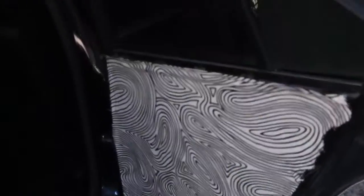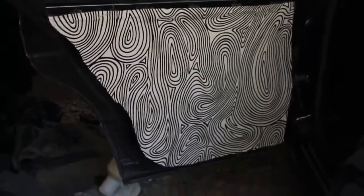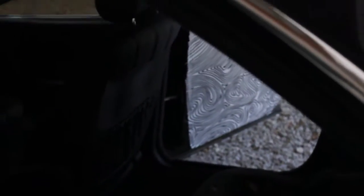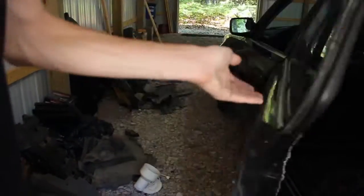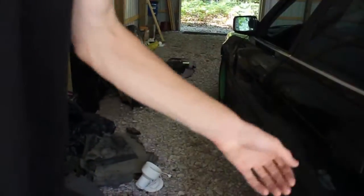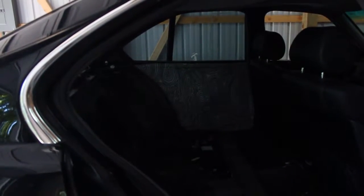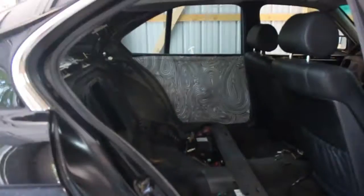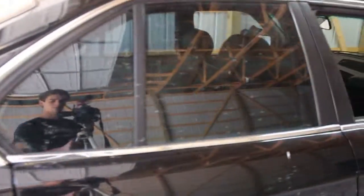Got this one done and this second one — I think it looks a little better since I learned from my mistakes. They both look pretty good. It kind of overlaps that door latch a little bit, but that's alright. Looking at it from inside the car — it actually looks pretty nice. It's almost sticking out in one spot but I think it looks pretty good overall.